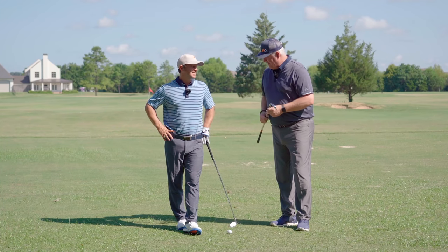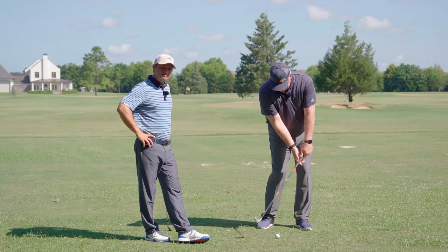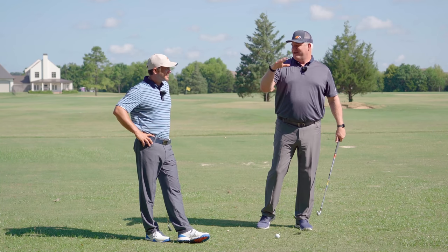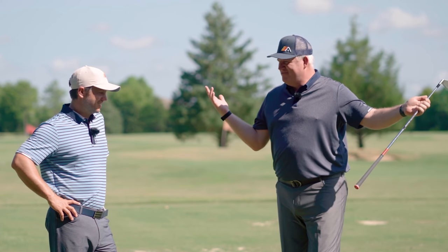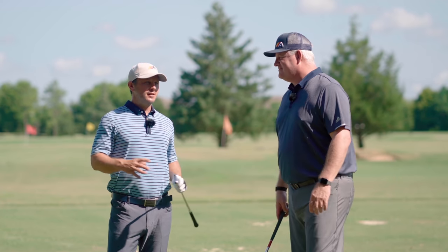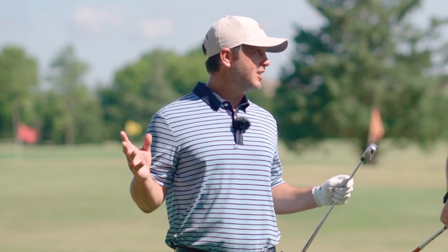We've all seen it on TV every week. You've got Pro X hitting his iron shot - the club's coming down, the hands are up here by the front of the leg, shaft's leaning, he's got his head stable, ball just rockets off the face, the divot goes flying. That's what we want to feel when we hit iron shots. Just talking to a lot of handicapped golfers over the years, they'd rather hit it solid than do anything else in golf.